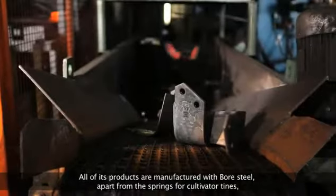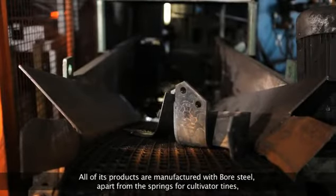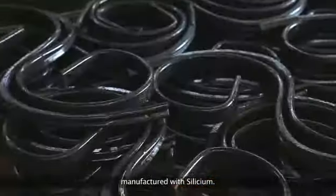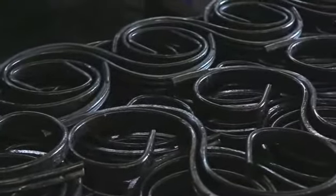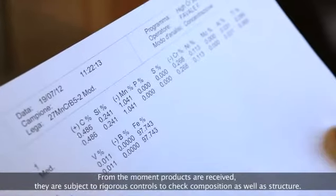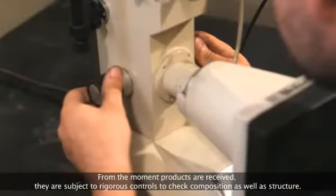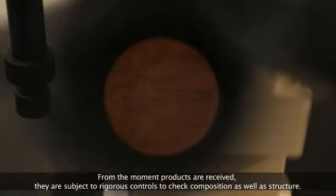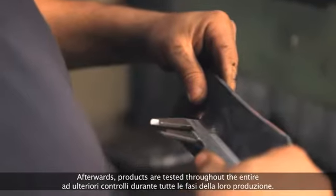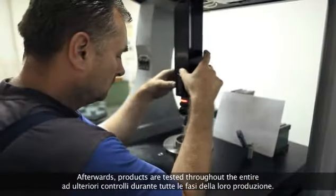All of its products are manufactured with bore steel, apart from the springs for cultivator tines, manufactured with siliceum. From the moment products are received, they are subject to rigorous controls to check composition as well as structure. Afterwards, products are tested through the entire manufacturing process at each stage of production.